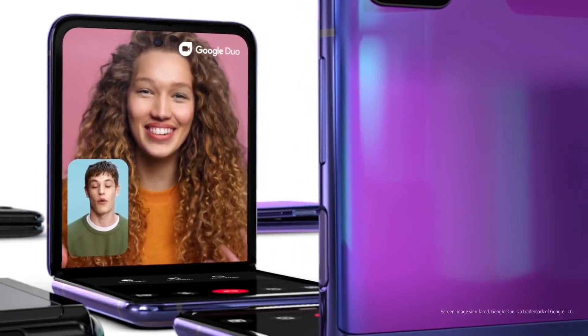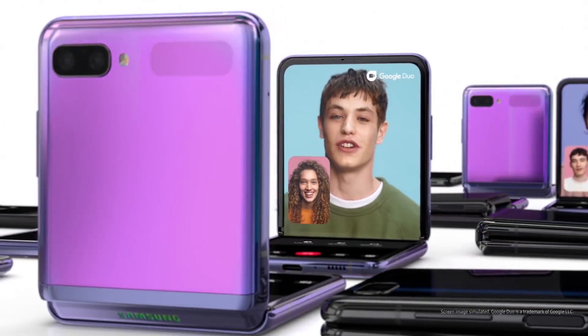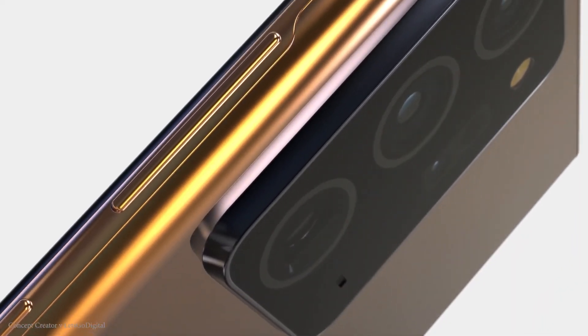All the leaks regarding the Z Flip are confirmed today, but regarding the Note 20 series, we may have some doubt. So take these leaks with a pinch of salt.